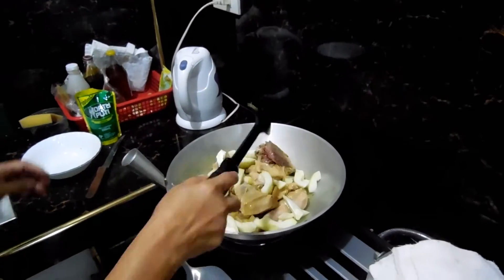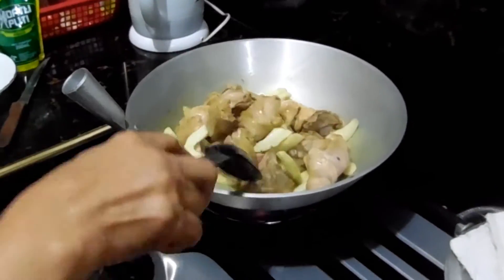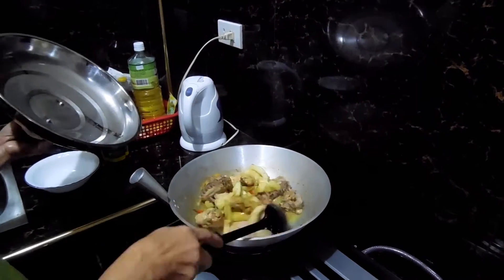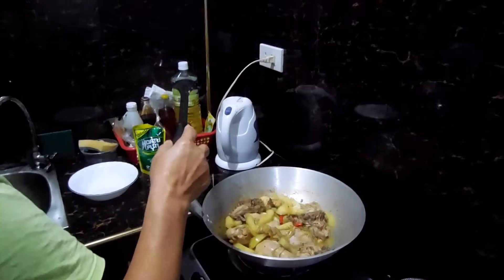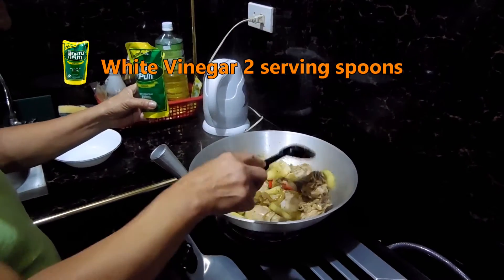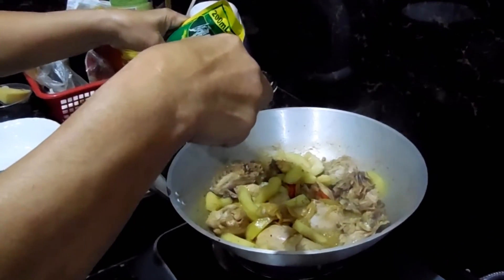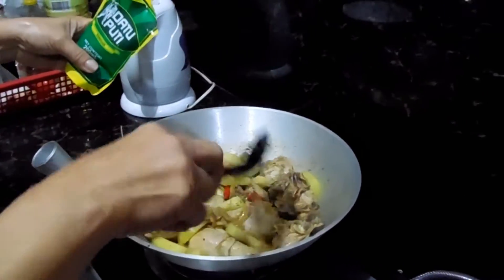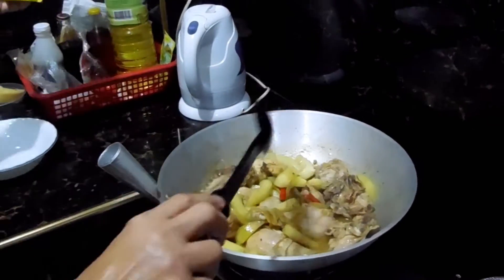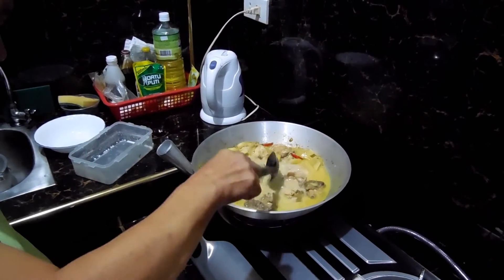And then goes the papaya, and then goes the eggs. So your mum's going to add some vinegar now — just a calculation. So that's just white vinegar, yeah — two spoonfuls.